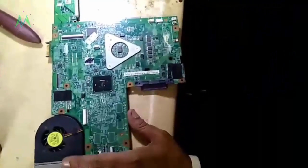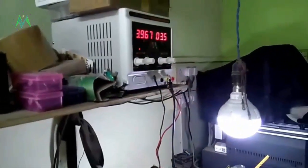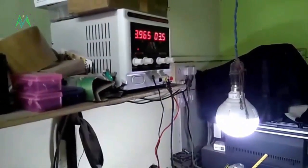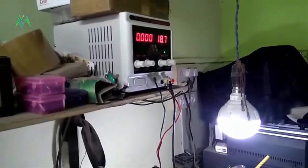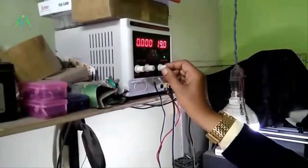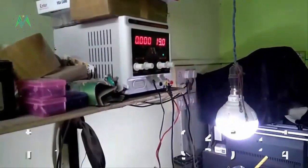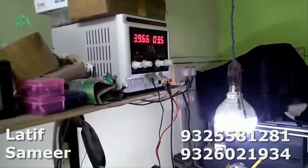Just look at that. It is taking a full ampere and the voltage goes to 3.5V. I am disconnecting — this is the 19 volt input. When I am connecting it, it is taking full ampere. That means the 19 volt line is short.